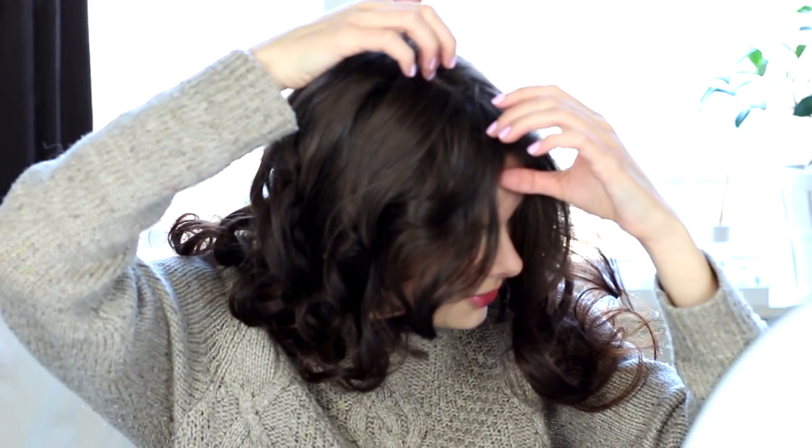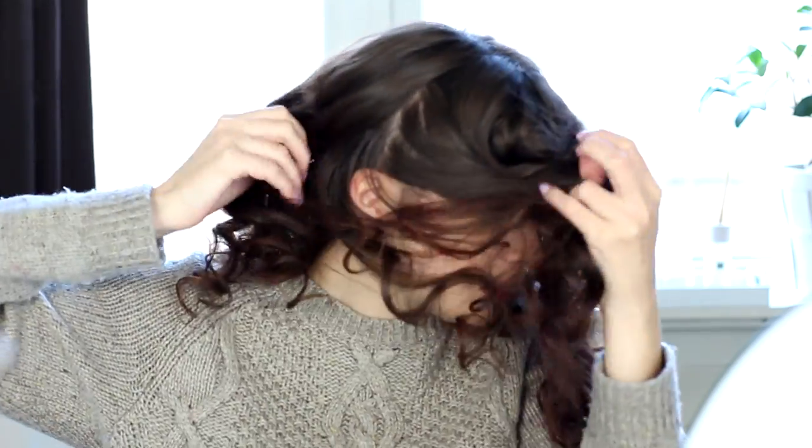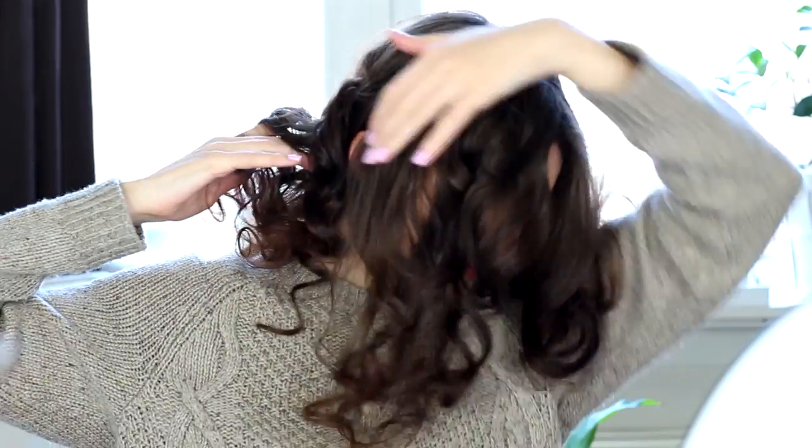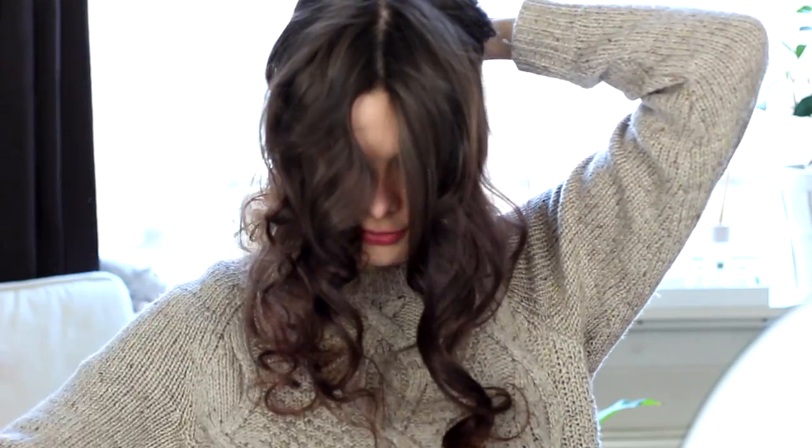I'm going to start by making a middle parting in my hair, just like that. And I'm going to take two sections from the front of my hair right here, until about my ear, on both sides. And just clip this away for now.